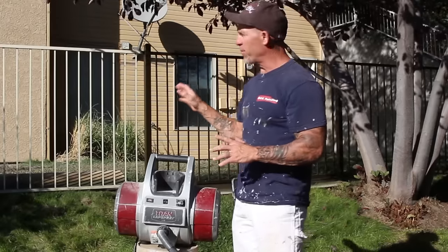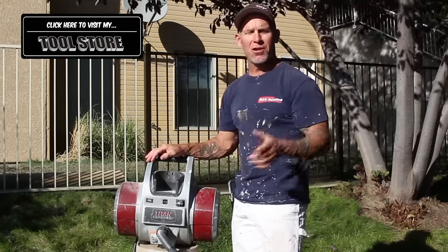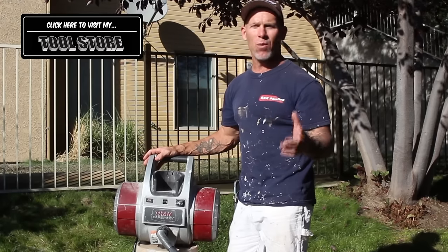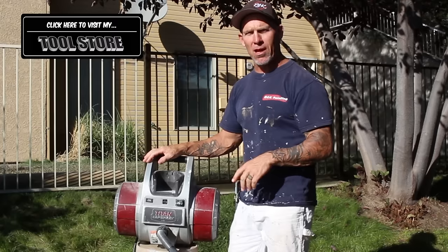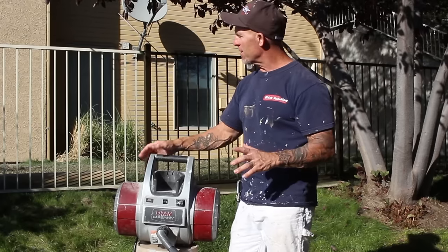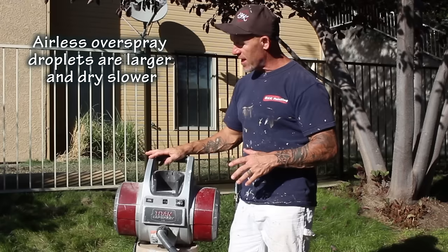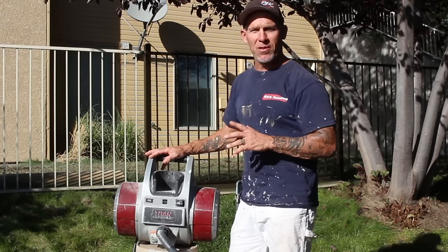We've mixed up some product and now we're going to get going again. One of the reasons we like using an HVLP sprayer on a fence like this is that you can really control your overspray — you can dial down your spray pattern very small to spray these pickets. In the past we used an airless sprayer and got a whole lot of overspray and wasted a lot of product. With this HVLP cap spray, we hardly get any overspray. You don't need someone holding a drop cloth behind you. An airless sprayer would send overspray all over the place. You'll probably use about four times the amount of product with an airless sprayer versus the cap spray HVLP.